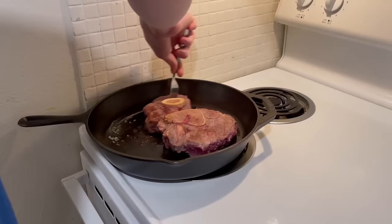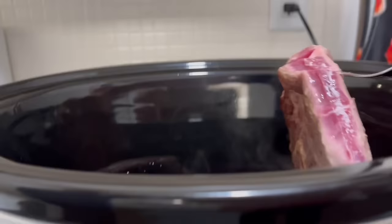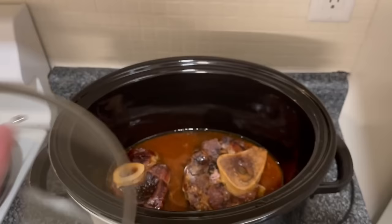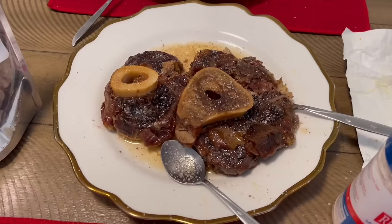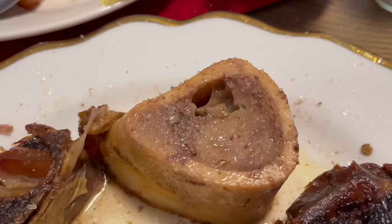Number two: ossobuco. Same process — I sear the outside quickly, using butter in the pan this time, but any fat works. The quick sear seals in more flavor. Then I use six ounces of water and leave it in the crock pot on low for eight hours. What I love most about ossobuco is the bone marrow — please don't throw it away. Bone marrow is filled with vitamins, minerals, healthy fats, collagen, and glycine. It has a similar taste and texture to butter, but better.